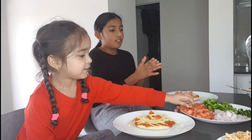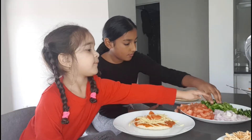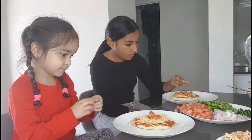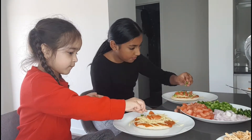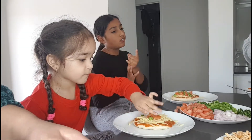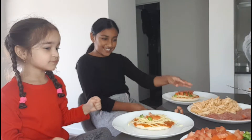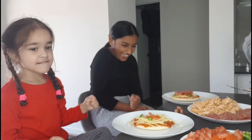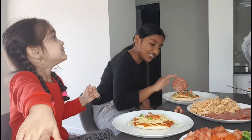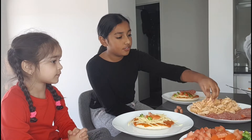I'm going to put some capsicum on — do you want capsicum or no? And do you want chicken or salami? I'm going to put chicken as well.